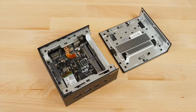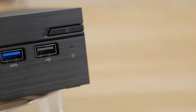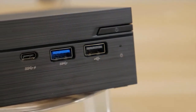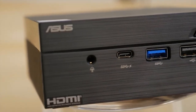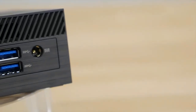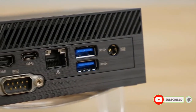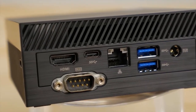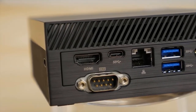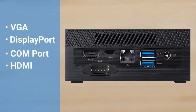The PN60 is also easy to customize with expandable memory and storage. On the front, you'll find a single USB 2.0 port, dual USB 3.1 ports with one Type-C connection, and an audio jack. On the back panel, you'll find an HDMI port, a single USB 3.1 Gen 1 Type-C connection, two USB 3.1 Gen 1 ports, Gigabit LAN, and the DC power input. There's also the option for VGA, DisplayPort, COM port, HDMI, or LAN port on the rear panel.